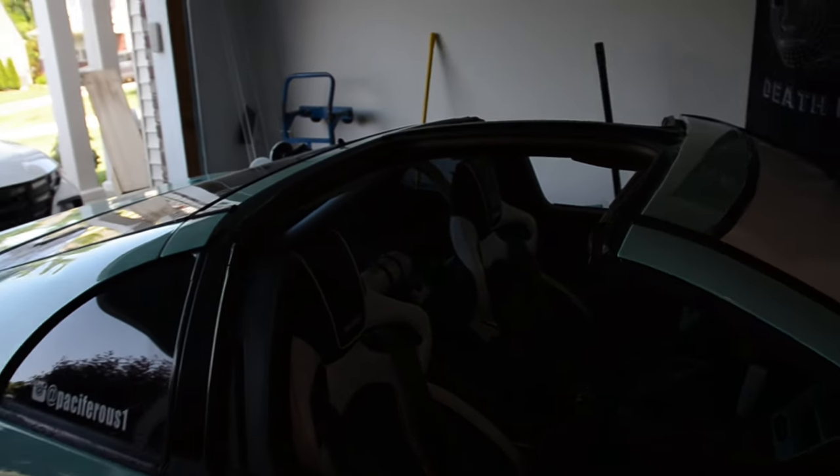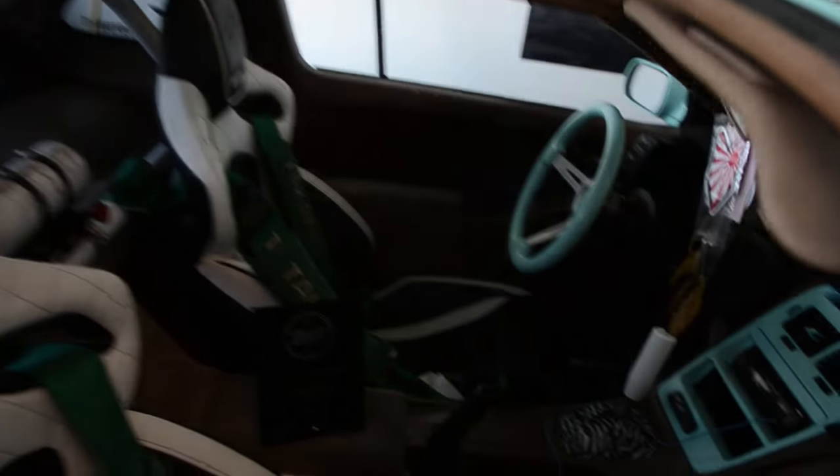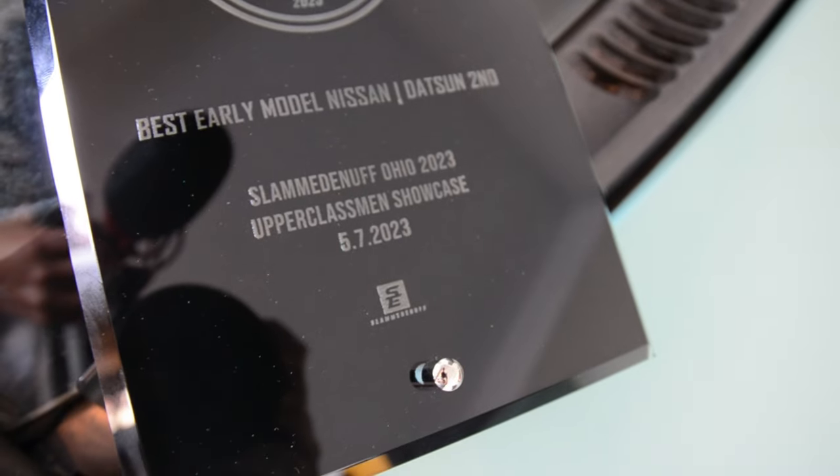Slammed Enough Ohio was a huge success, it was a lot of fun. The Z took home best early model Nissan/Datsun second place. I was listening to the awards but not really paying attention to the categories, and then I heard my name and I was like, what did I just get called for? I had no idea what I won, so I walked up there, grabbed the plaque, and that was the first time I actually saw what I won. I lost to the homie Taylor who has a super clean Skyline — amazing paint job, well-deserved W.